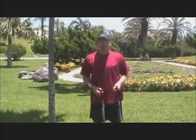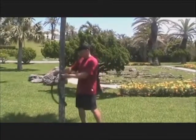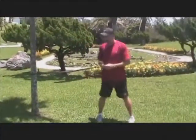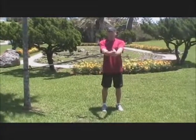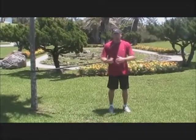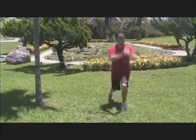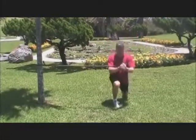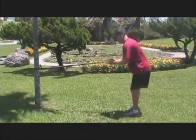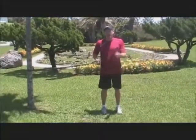For the first exercise, the lunge: wrap your toner around a solid object — I'm using this tree here. Hold it out in front of you. If you hold it further away, it gets tougher and strengthens the core. Drop down into a split lunge position and then jump up and down. Go all the way up, get off the ground, then come all the way down and keep the lunge position. Do 8 to 10 of those.